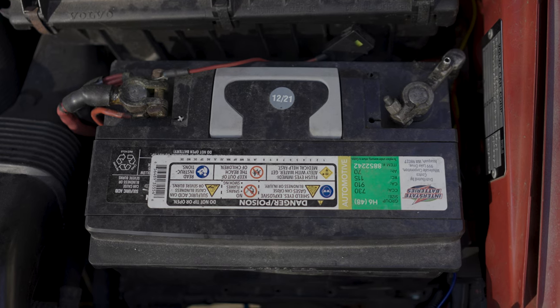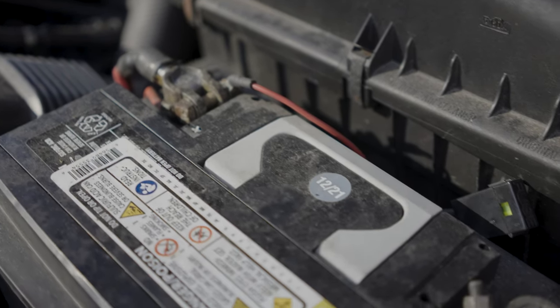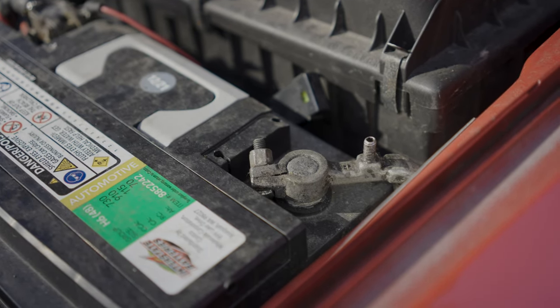If they are corroded, there's no need to worry — you can clean that up — but batteries typically only have a lifespan of about five years. Of course there are exceptions to that rule, but if it's a little long in the tooth, it may be worth replacing and not wasting your time cleaning up the terminals.